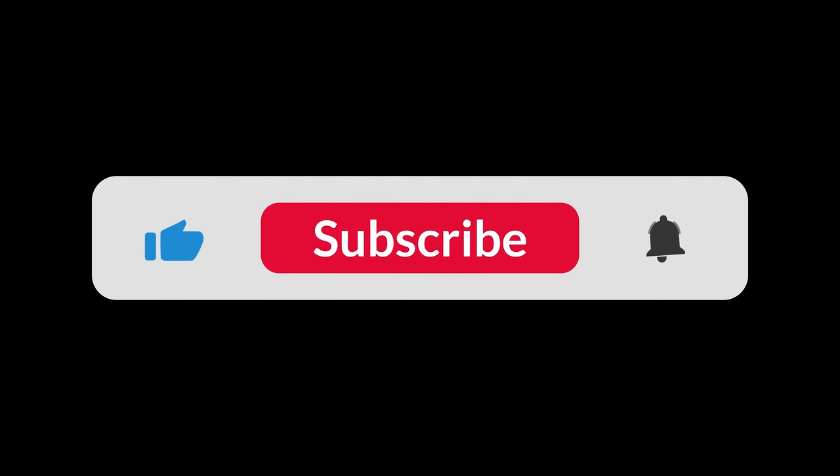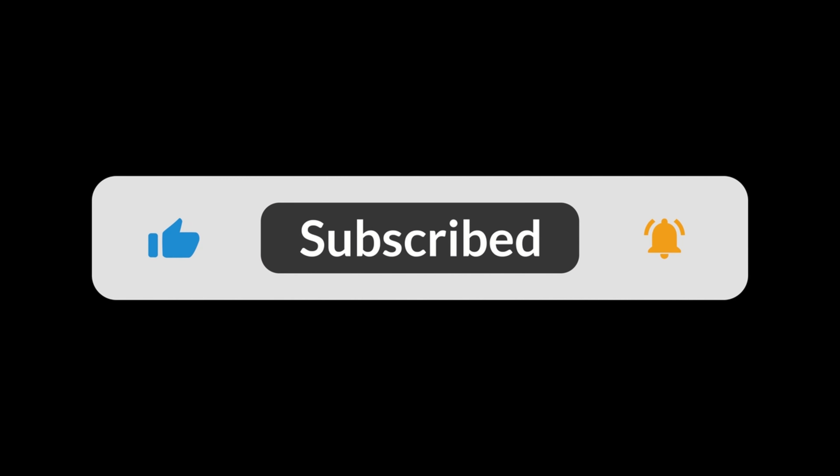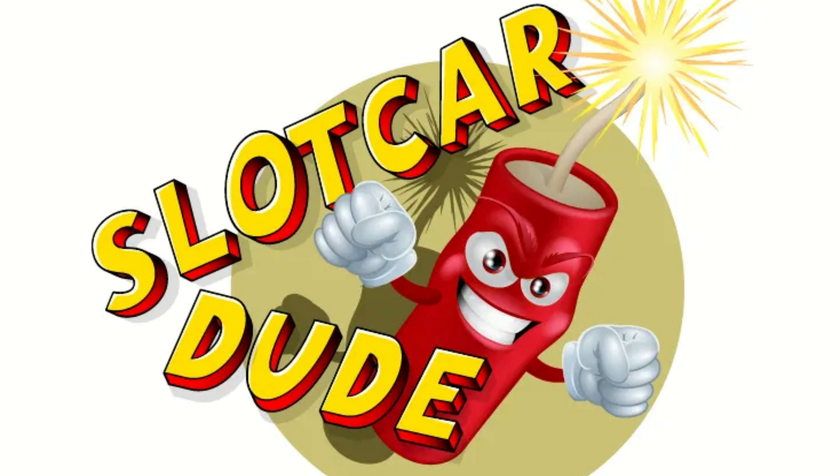If you like what you've seen, don't forget to press that subscribe button and the cowbell to get a notification when my next video is out. It does help the channel a lot, and as always — don't forget, there's more to come.